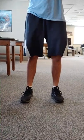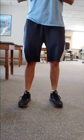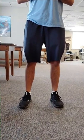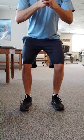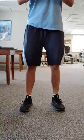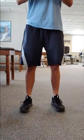The next exercise is mini squats. Begin by standing with feet shoulder-width apart. Stand next to a chair or a countertop for assistance if needed. Slowly bend your knees into a squatting motion, dropping approximately a quarter of the way down and return to upright. Repeat this exercise three sets of ten, twice a day.